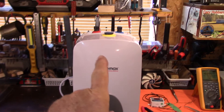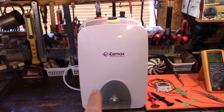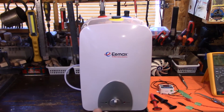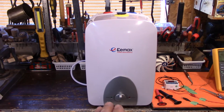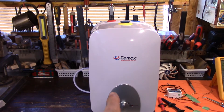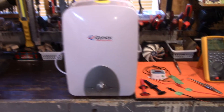Let's start off right here. This is not a point-of-use hot water tank — it's actually a two-and-a-half gallon hot water tank and it just runs off 110–120 volts and draws around 1400 watts. That is what I'm going to install up at my camp.